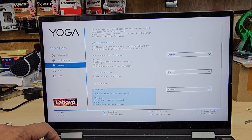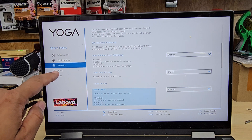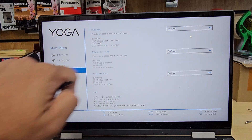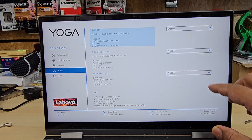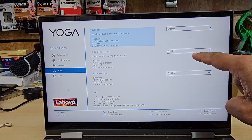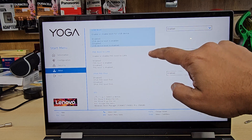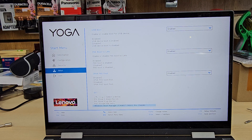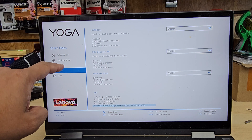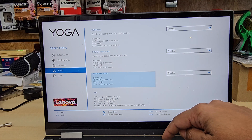Now go back to the Boot option to check one more setting: USB Boot has to be enabled. The rest can be left as is — you don't need to do anything else. It's that simple; don't worry about other options as they can be tricky.